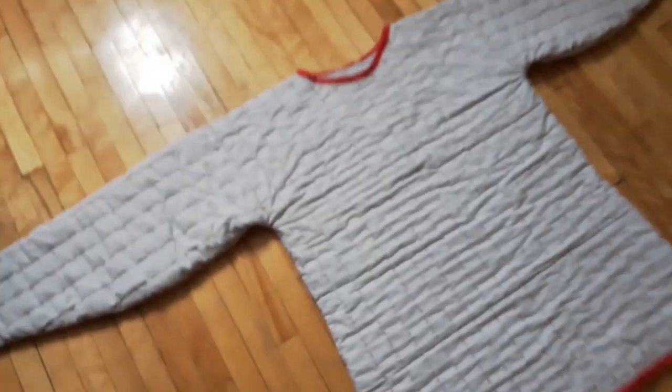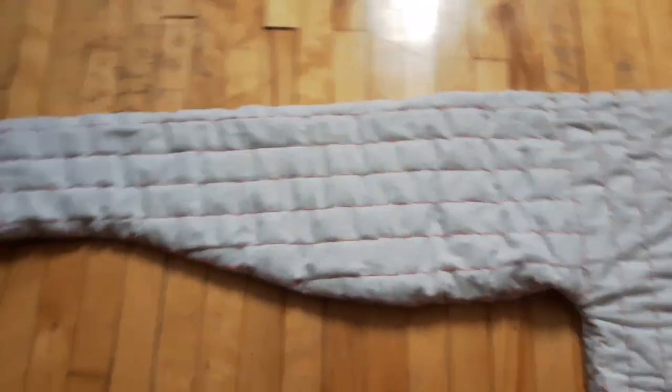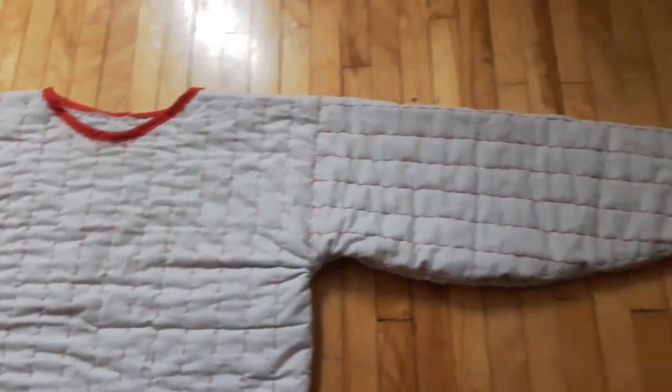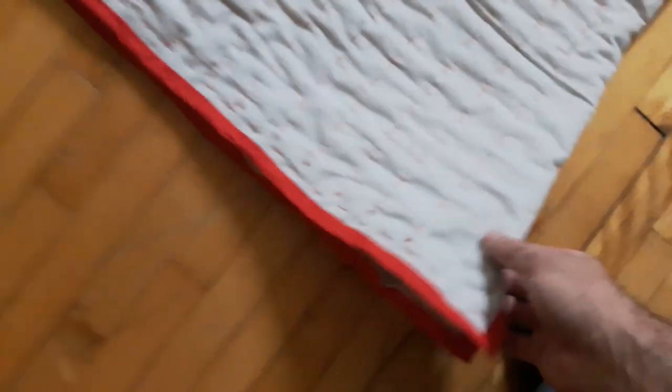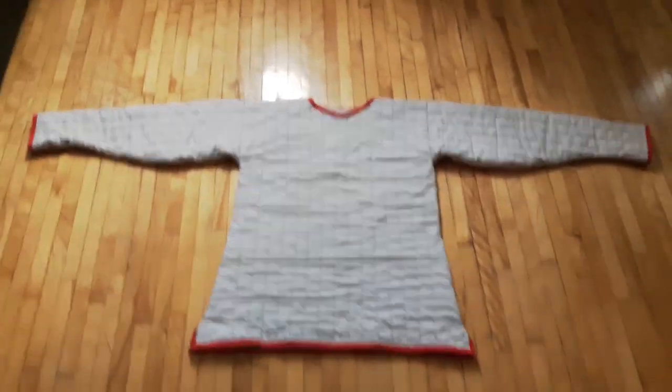Here it is completed. I did skip over a bunch of stuff like actually quilting it, but as you can see it turned out pretty nice — about 30 hours of quilting. Here you are, that is it.